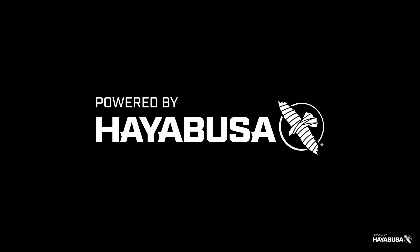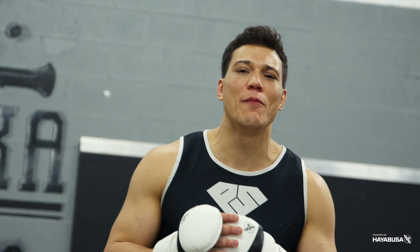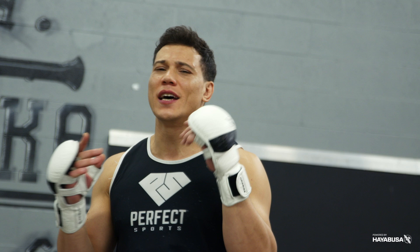Welcome back to Bazooka Kickboxing and MMA. Today's episode, powered by Hayabusa, is part two on changing angles of your strikes. This time, we're using our kicks.